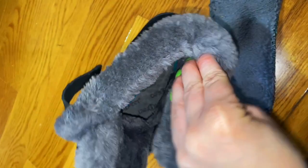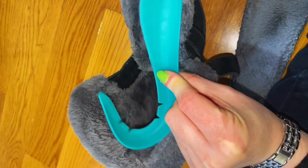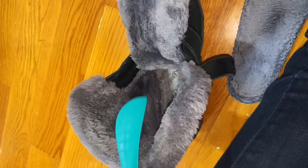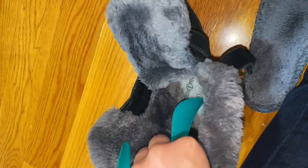They give really good support and arch support. The insole is removable and actually comes with a few options, which surprised me. You can choose to use the arch support insert or not — I chose to keep it in. You get several options to try and see what works best for you, or you can use your own insoles. Very impressed — thumbs up!